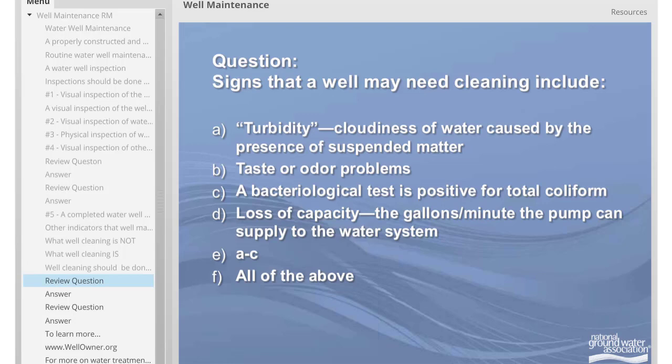Question: Signs that a well may need cleaning include turbidity, which is cloudiness of water caused by the presence of suspended matter. The answer is all of the above. Turbidity, taste or odor problems, or a loss of capacity all could indicate the water well system may need cleaning.